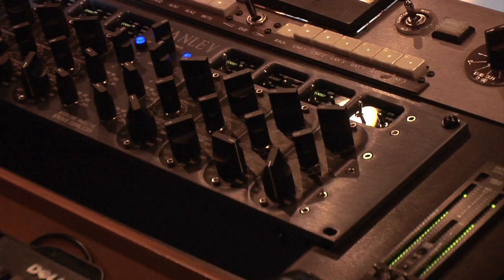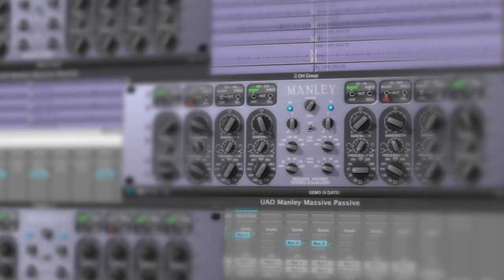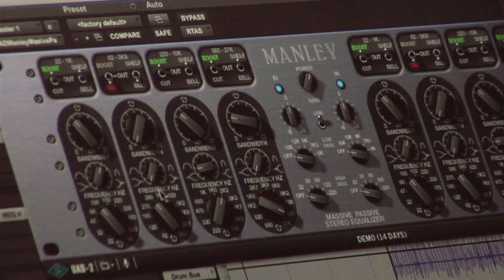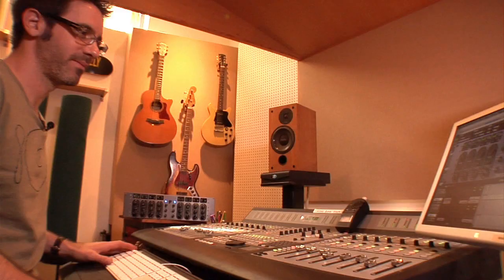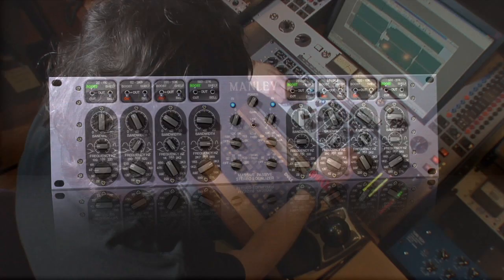the Massive Passive delivers an extremely warm, rich, and natural sound that Universal Audio has captured in all its analog glory. From subtle shading to hardcore sculpting, this tone box has become an overwhelming favorite of top mixing and mastering engineers worldwide.